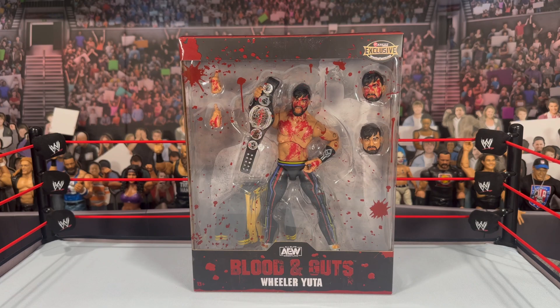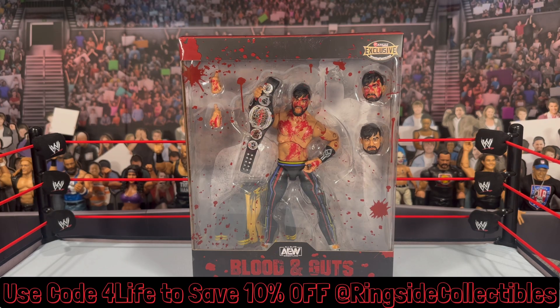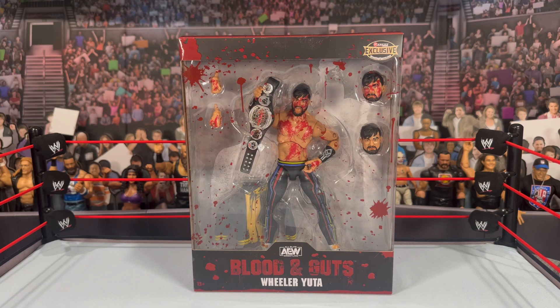What is going on, you guys? It's your boy Alex West Collects here bringing you another figure review. Today we're looking at the Jazwares AW Blood and Guts Ringside Collectibles exclusive Wheeler Yuta. This is only available at ringsidecollectibles.com — when you guys shop there, use my code for life and it will save you 10% off your order at checkout.